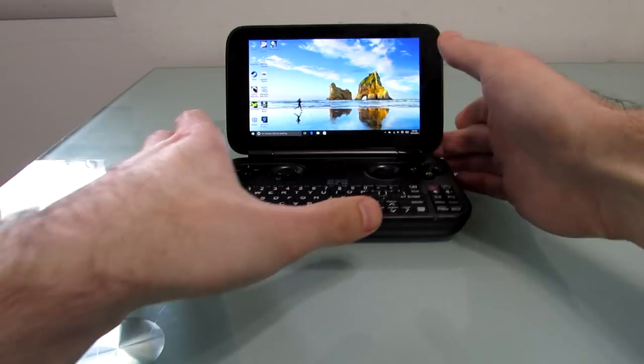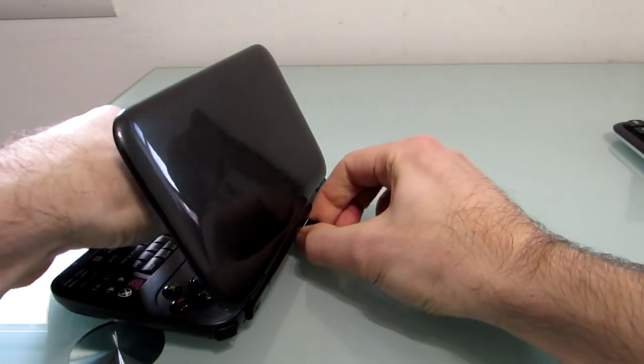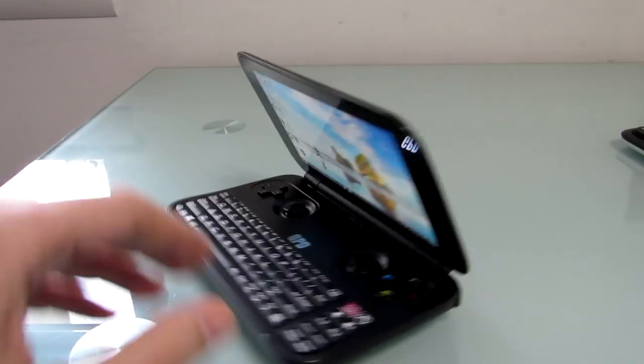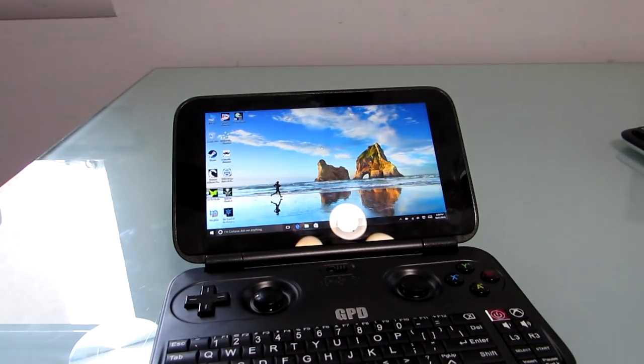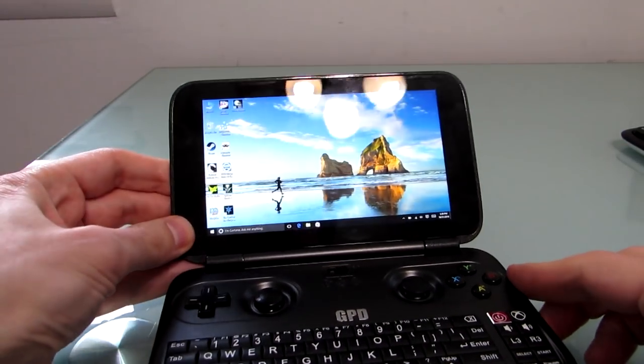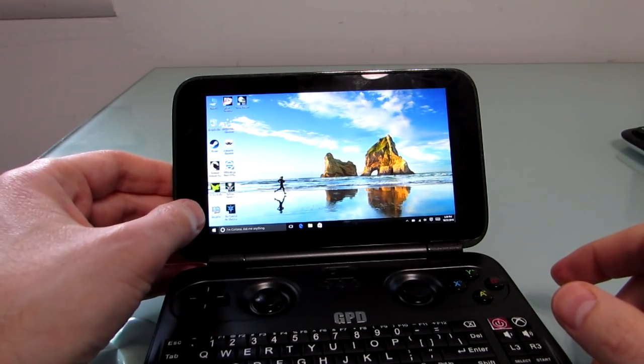Let's get to the main attraction, which would probably be the gaming capabilities. Now I'm not a heavy-duty gamer — I just wanted to see what this device could do. GPD loaned me this unit for purposes of review. Let's take a look at a couple of different gaming activities.